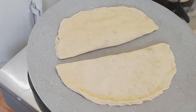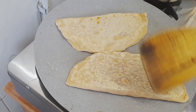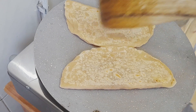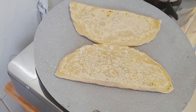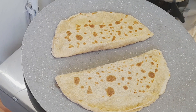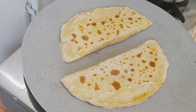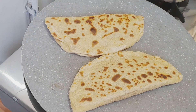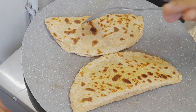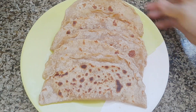I will make two pieces of the dough. Let's cook the two sides. We will cook them in the same place. It's a good taste.